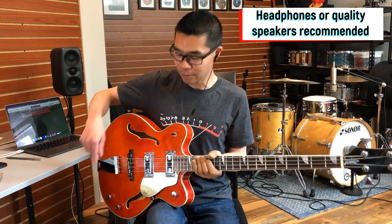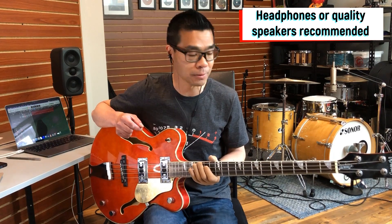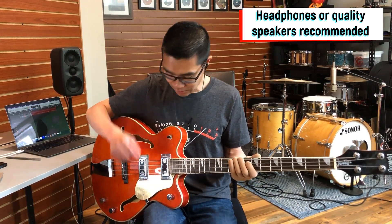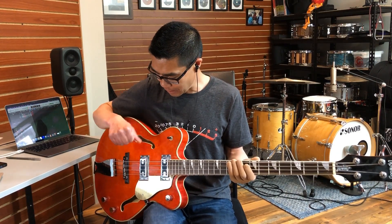Let's play through some of the sounds. Today I'm playing through my Line 6 PodGo straight to the computer without any other EQ or compression. We're playing through a B-15 model today. Let's start with the bass wide open — both volumes up and the tone all the way up.